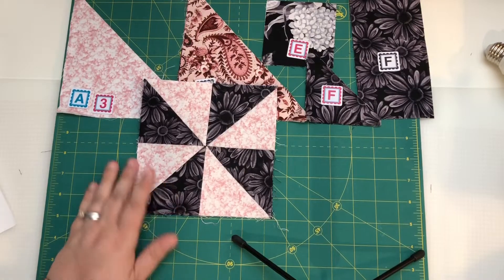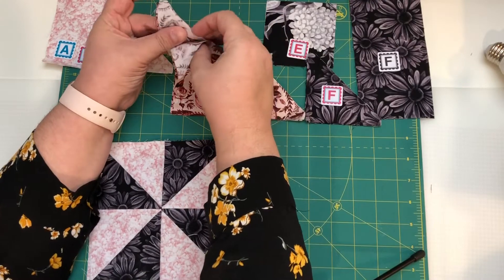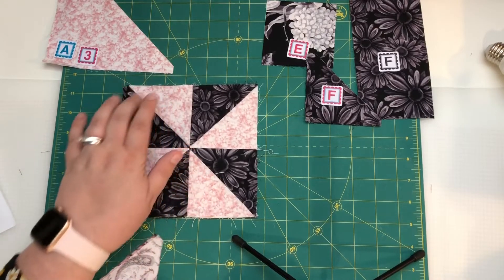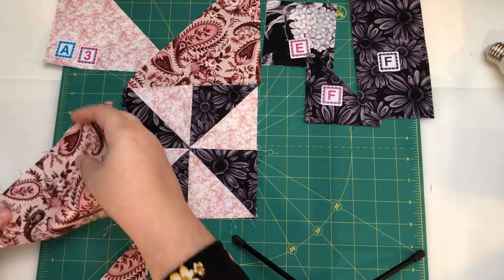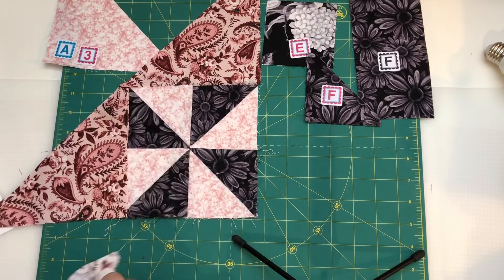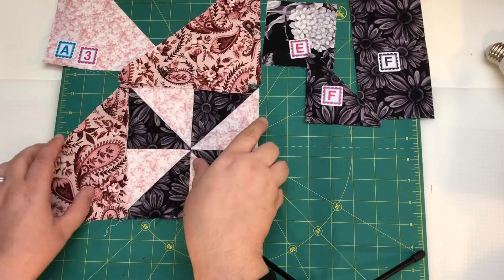My two pinwheels are now finished. Now it wants us to take D — we'll need four of these and I've only got four here. We're going to lay it out so that the pinwheel A1, F1, F1 is here, and we're going to turn this into what will eventually be used as a half square triangle. We're going to set this up so that the long side of the triangle goes on either side of that. We'll sew here first and press towards here, and then sew here and press that way.